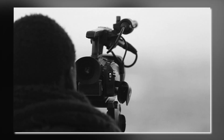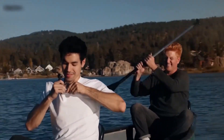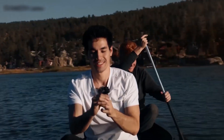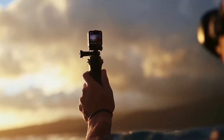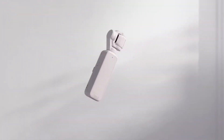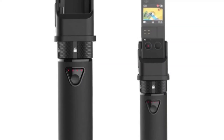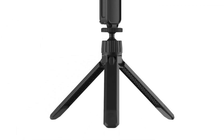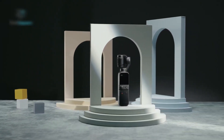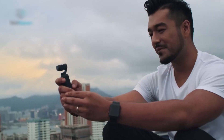DJI recognizes that each videographer has distinct requirements. The Osmo Pocket 3 is anticipated to support expandable microphones and monitoring headphones, granting greater control over audio recording. It is also set to be compatible with a range of accessories, including threaded handles, battery life extenders, mini tripods, and other options, enabling you to customize your camera setup to accommodate diverse shooting situations.